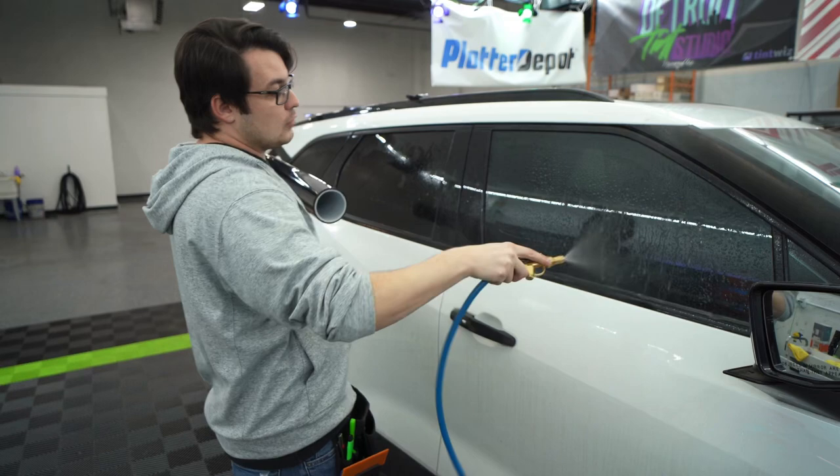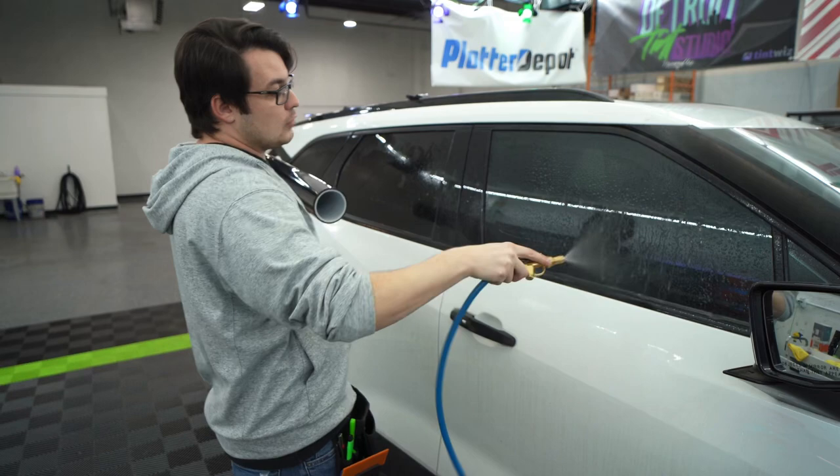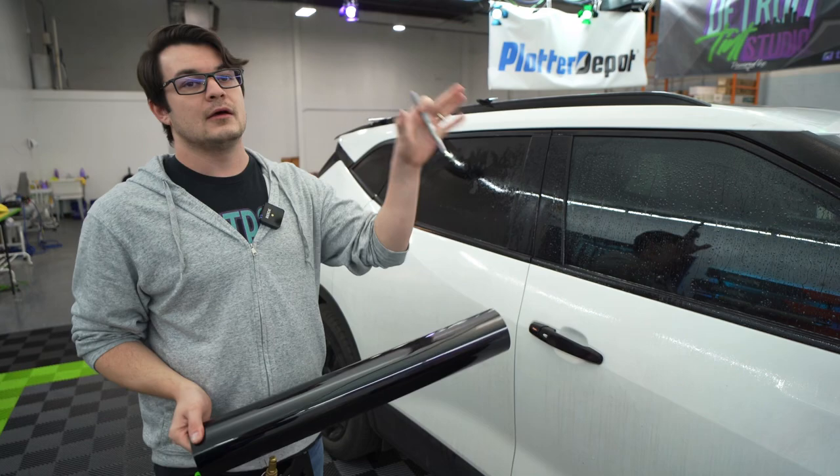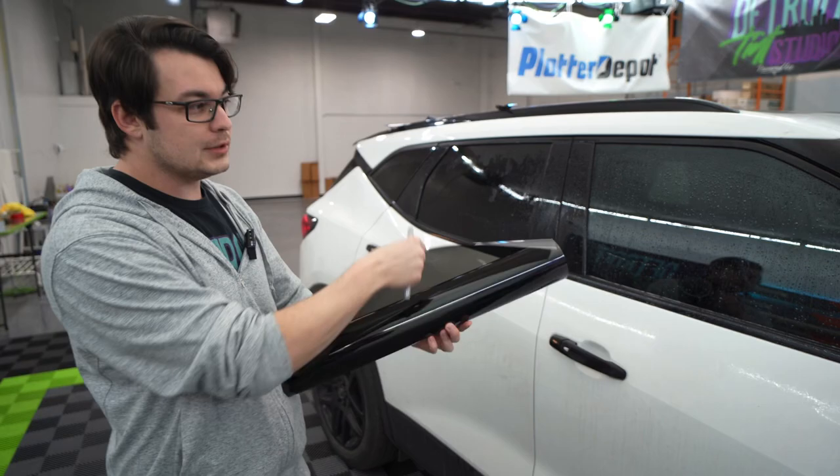I've damaged cars before — it's not fun. So if you have your own workspace, you need a glass board, generally. There are some people that have cut boards that they take mobile, but that gets into a whole other thing.